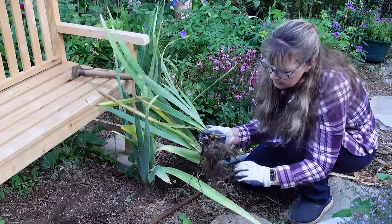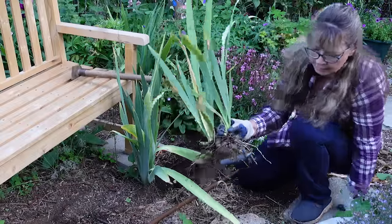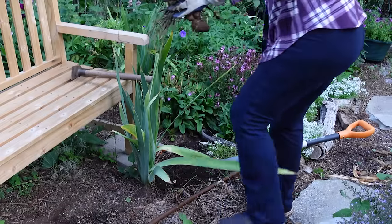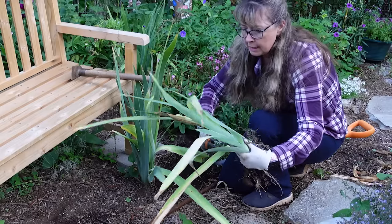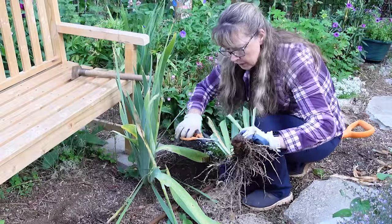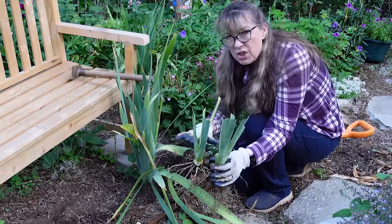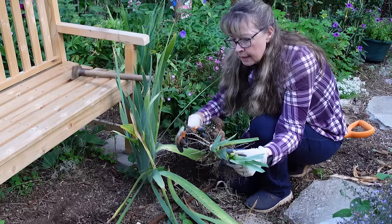This part looks kind of old and gnarly but it's got new little rhizomes coming off of it. See — it has little rhizomes coming off of it. Now I take my garden scissors or shears. I'm going to trim off the leaves — you do not have to cut them at any particular angle; water is not going to sit on top of them. One of the reasons you do this is when you replant, it will not topple over because it's going to be planted very shallow.